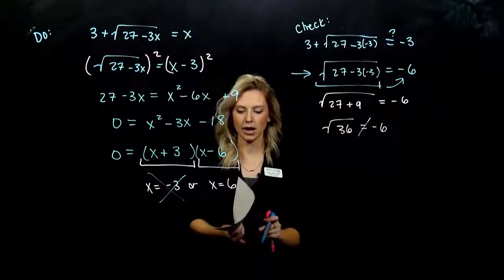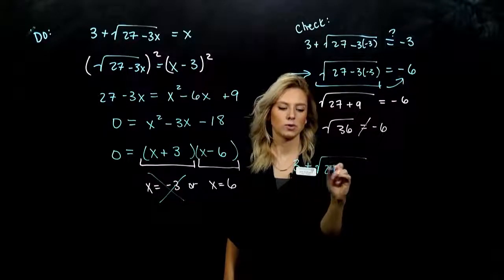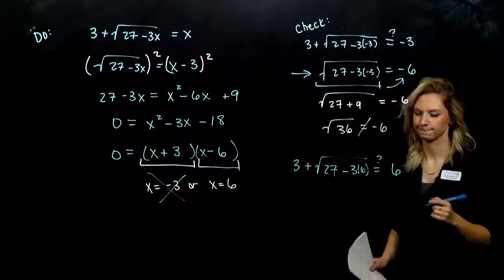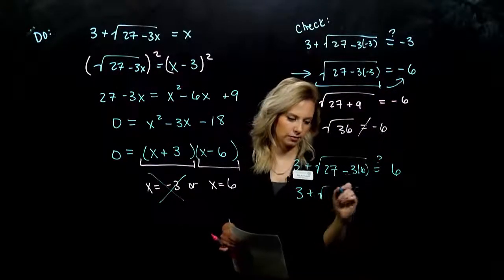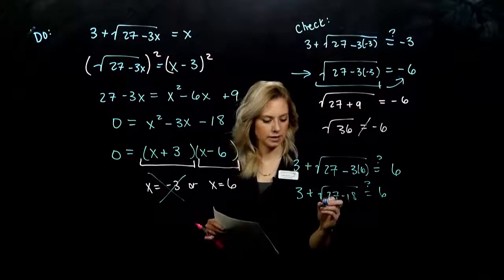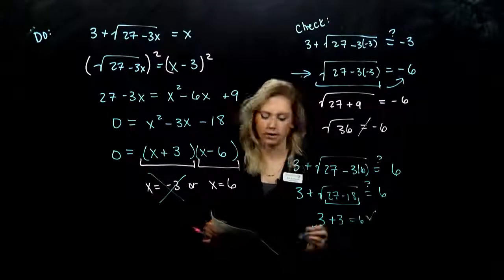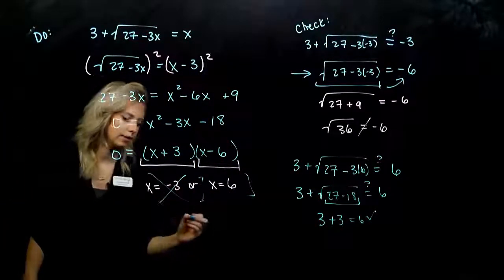The other option we need to check is positive 6. So, 3 plus the square root of 27 minus 3 times 6 — is that really equal to 6? On the inside, I've got the square root of 27 minus 18, which is the square root of 9. So, 3 plus 3 — is that equal to 6? Sure is. So that tells me my solution set only contains the value 6.